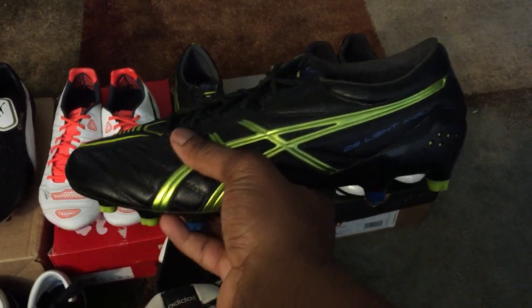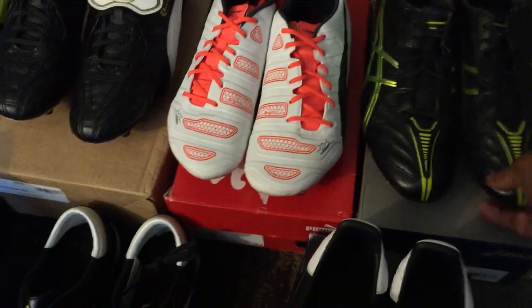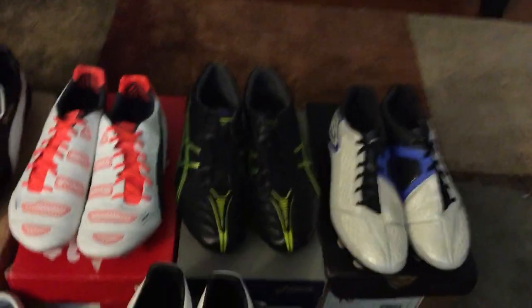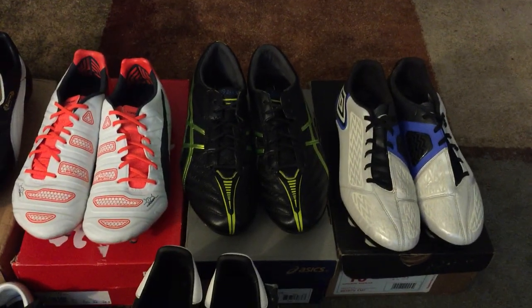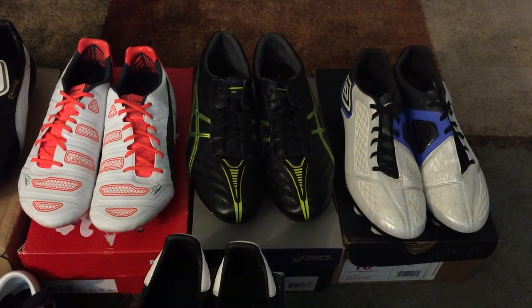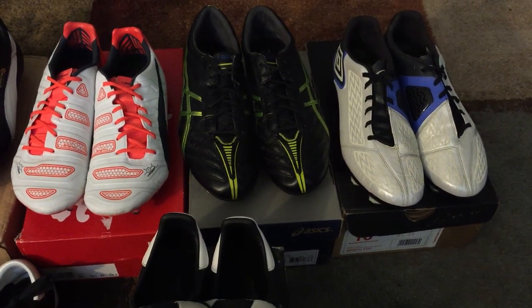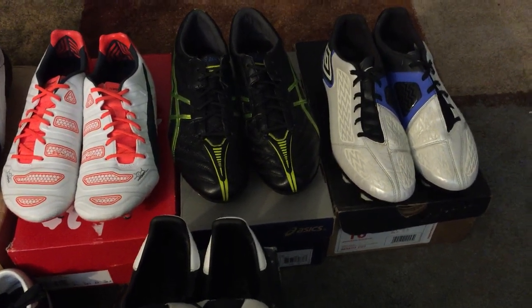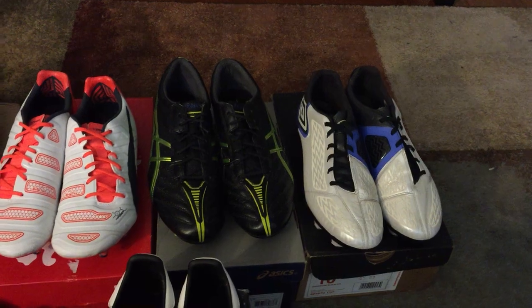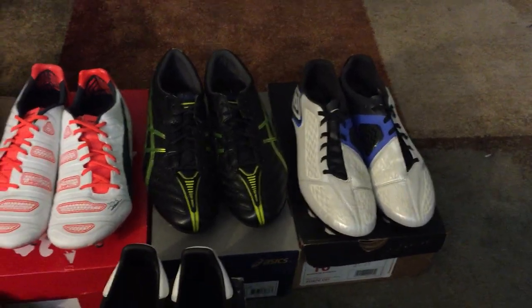I'm kind of a leather snob — if K leather isn't super soft or doesn't live up to expectations, I get turned off. For example, I had the Adipure 11 Pro SLS 2 in K leather and the leather on those wasn't that nice either, so I ended up selling them. Looking back, I kind of wish I'd kept them for the collection, but it's whatever.